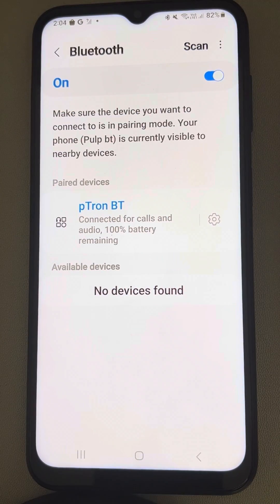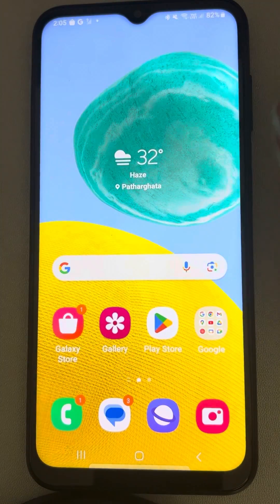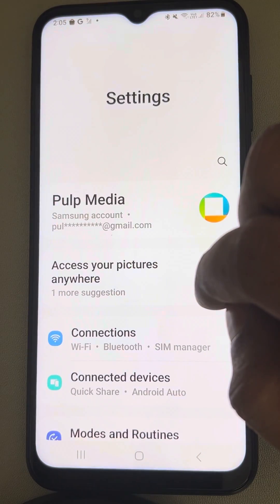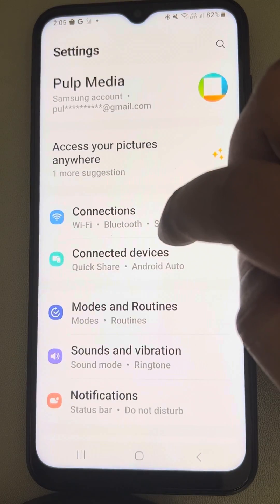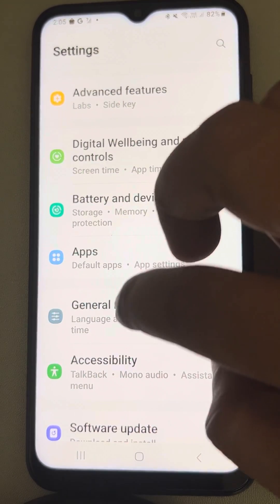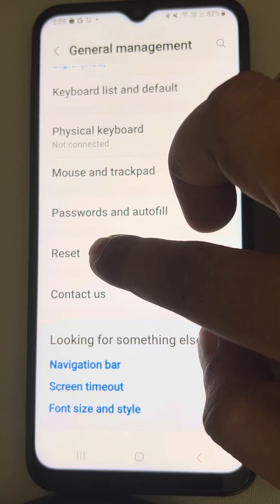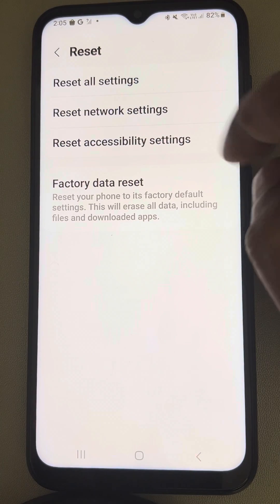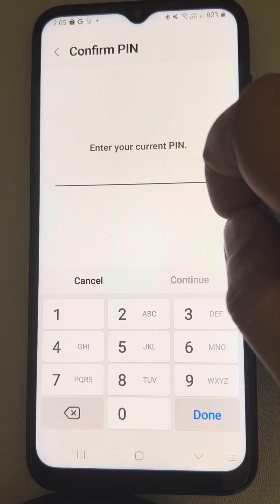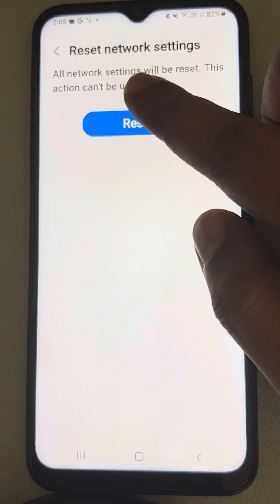If the problem is not fixed by these two methods, the third method will surely work as it has worked for many users — resetting your network. Go to Settings, scroll down and find General Management, tap on it, tap on Reset, then tap on Reset Network Settings and tap on Reset Settings. Enter your PIN and tap on Reset.